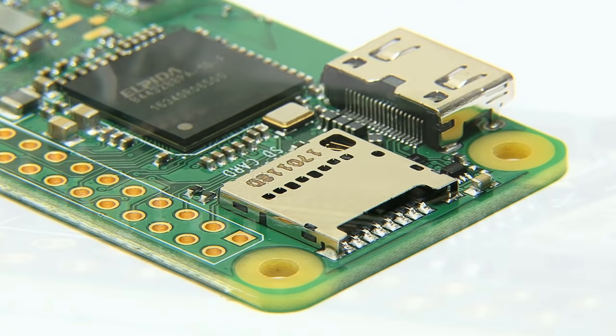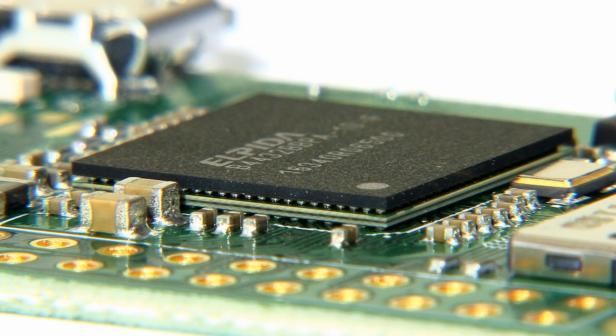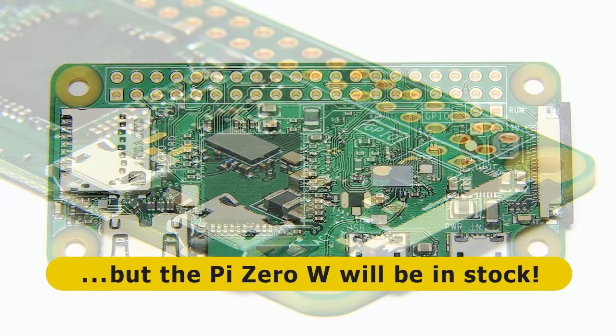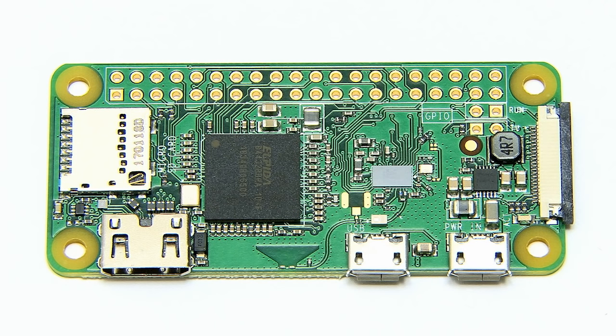As we all know, the only real problem with the first Pi Zero models was that availability was terrible, and this must have been due in large part to the fact that the Raspberry Pi Foundation set such a low price. In theory, the Pi Zero 1.3 without wireless will remain available for about $5 or £5, with the Pi Zero W selling for about £10 or $10. But in practice, I very strongly suspect it will be the Pi Zero W that will actually be available to purchase from most retailers, simply because it's been given an economically credible price tag.